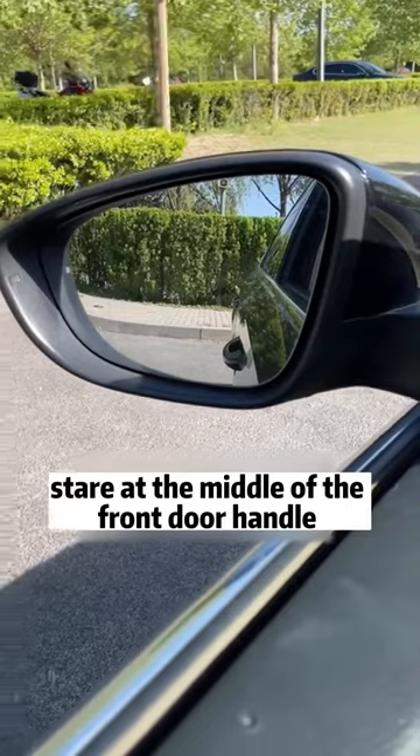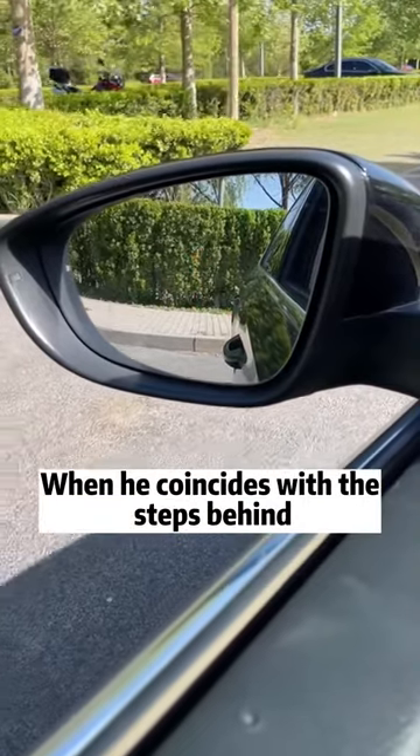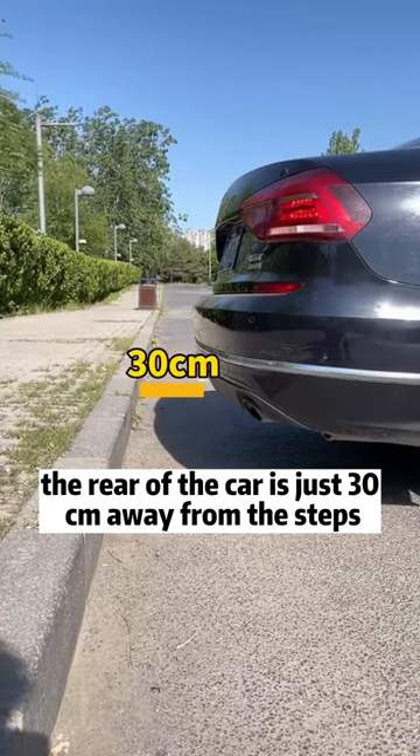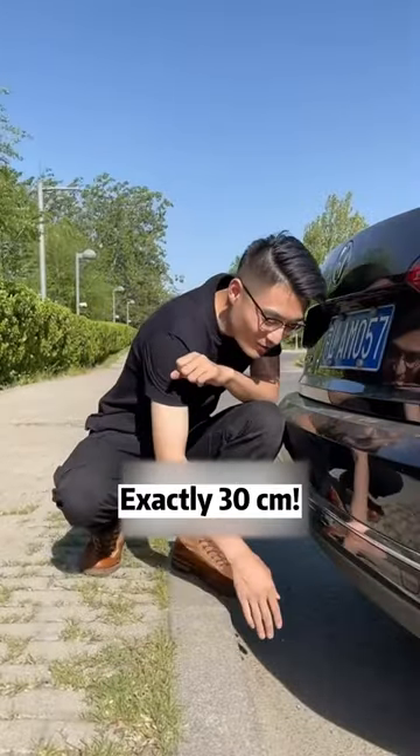Sixth, when reversing, stare at the middle of the front door handle. When it coincides with the steps behind you, the rear of the car is exactly 30 centimeters away from the steps — precisely 30 centimeters.